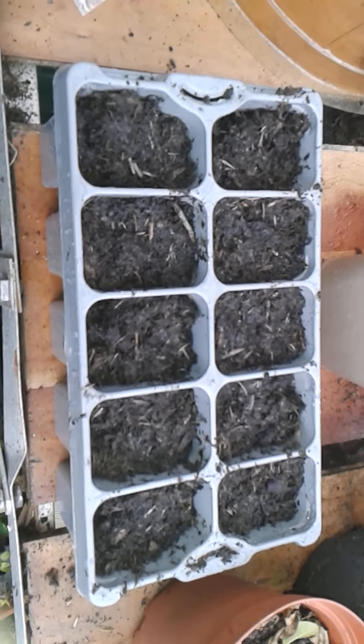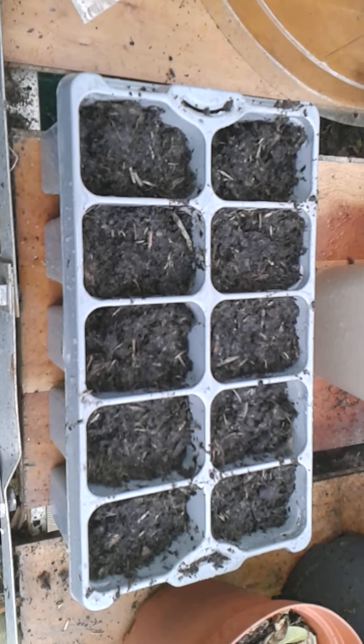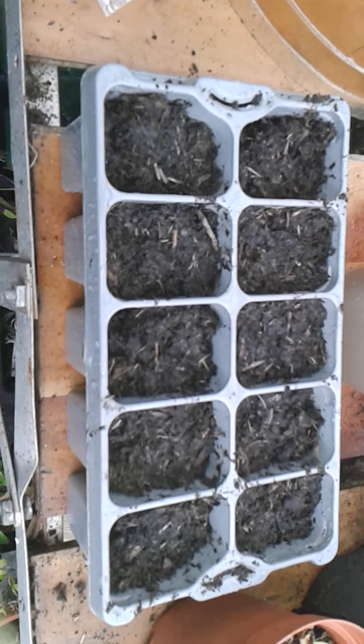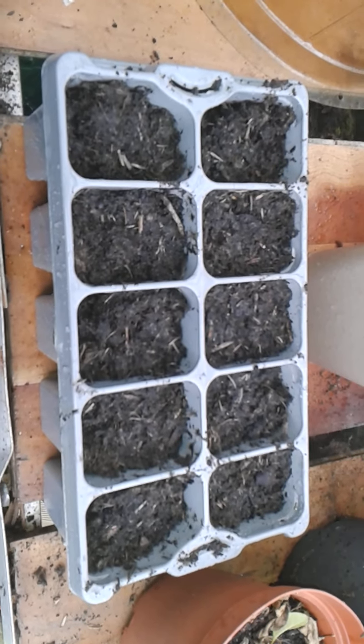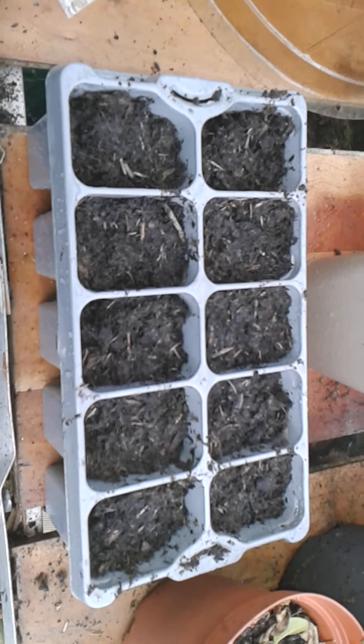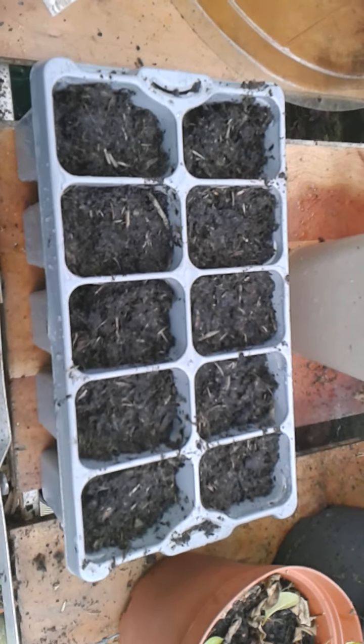I planted some four weeks ago and they're going to come quite early. About now is the right time to plant tomatoes really, and I'll give you a progress report when they come up and see how they're going on.